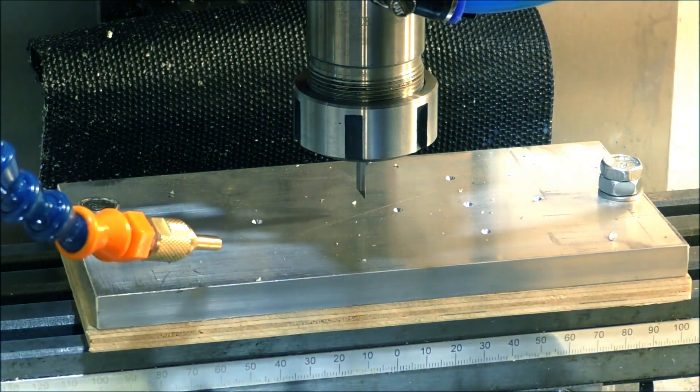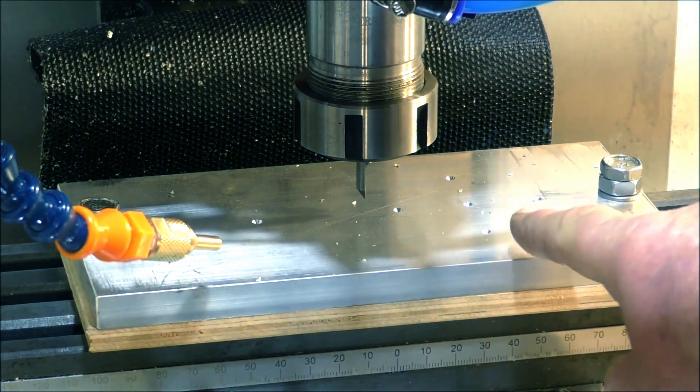That was real time, and you'll notice I speeded it up from the first one up to 100 percent.